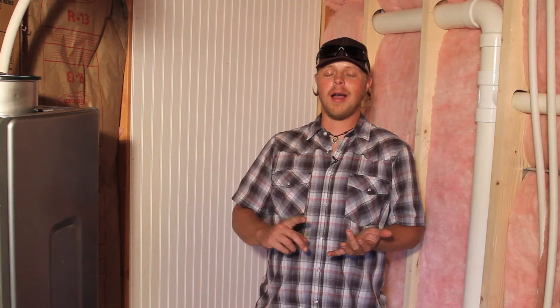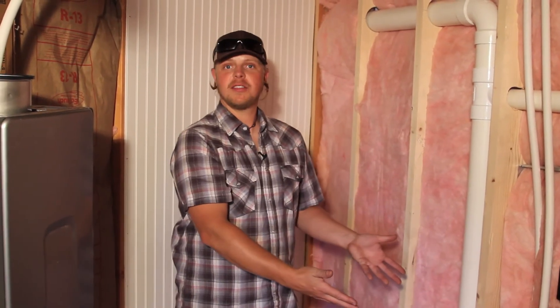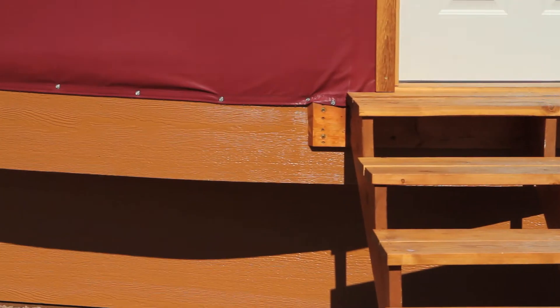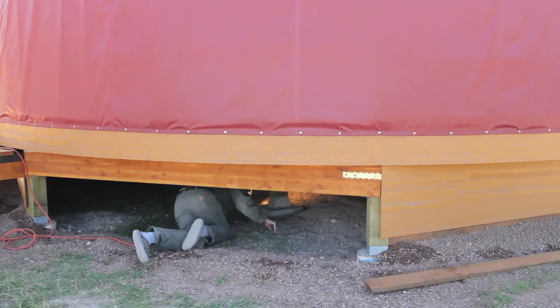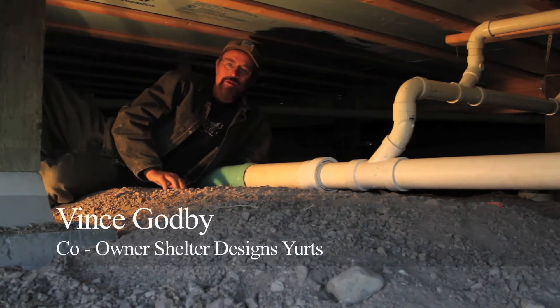We've seen how all these systems tie together in this bathroom to make it a fully functional bathroom — toilet, vanity, shower, hot and cold running water. We've seen how the vents and plumbing lines run inside. Now we're going to go outside and underneath the platform to show you how everything is tied together where you can't see it, but it really matters.